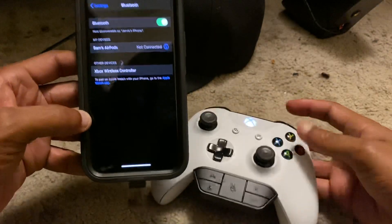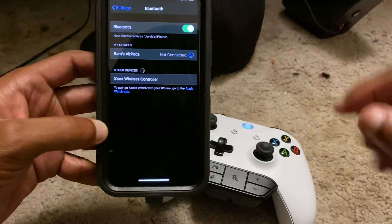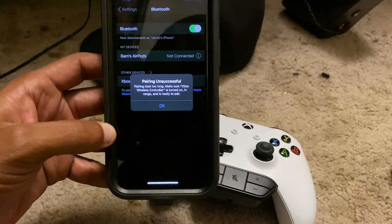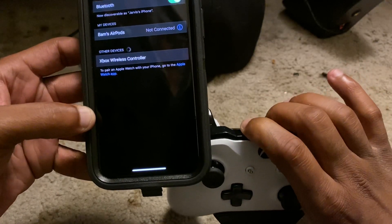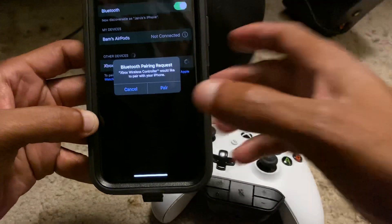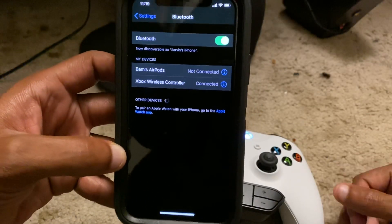Once your controller starts blinking, your phone should detect the device — it should say 'Xbox Wireless Controller.' Click on Xbox Wireless Controller. If pairing is unsuccessful, hold the button down again and keep trying. Notice how it's blinking slowly and it says to pair — you just pair it and boom, it says connected.